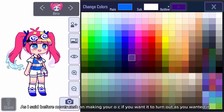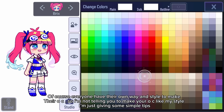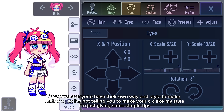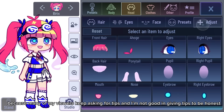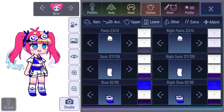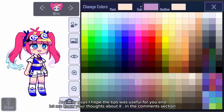As I said before, never rush when making your OC if you want it to turn out as you wanted. Of course, everyone has their own way and style to make their OC, so I'm not telling you to make your OC like my style. I'm just giving some simple tips because many of my viewers keep asking for tips, and I'm not great at giving tips to be honest. Anyway, I hope the tips were useful for you — let me know your thoughts about it in the comments section.